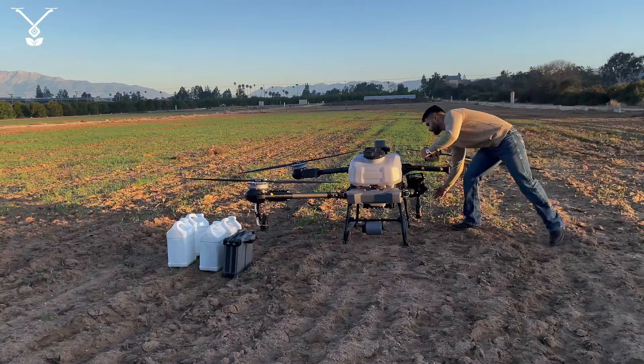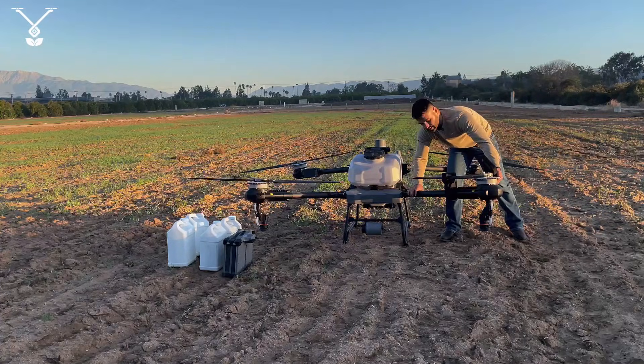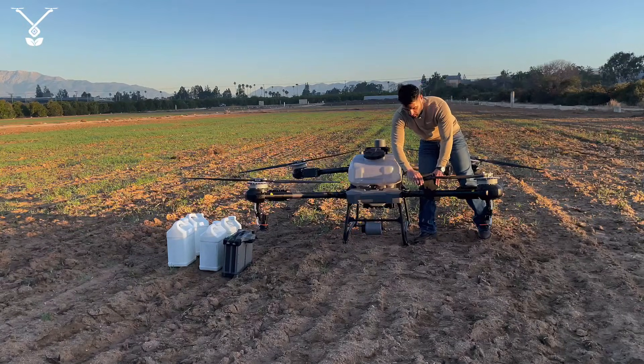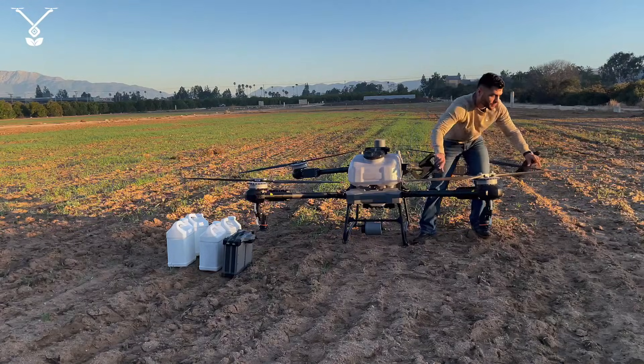On the Talos T60X, it doesn't matter if you open the front arm first or the back arm first — it's all going to work for you.